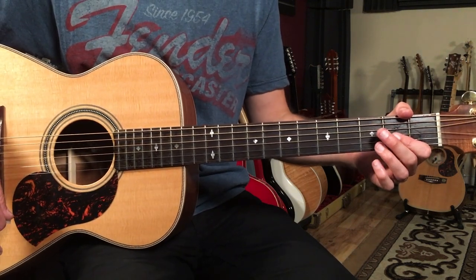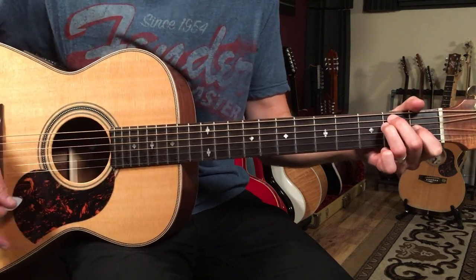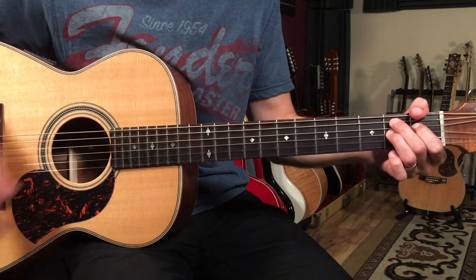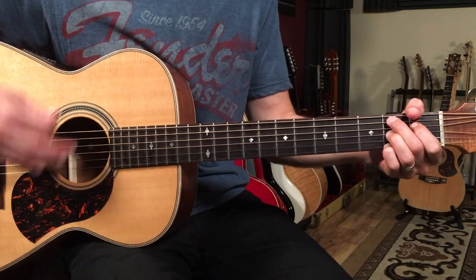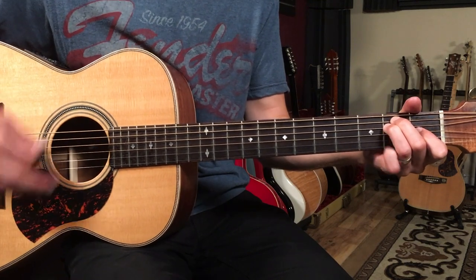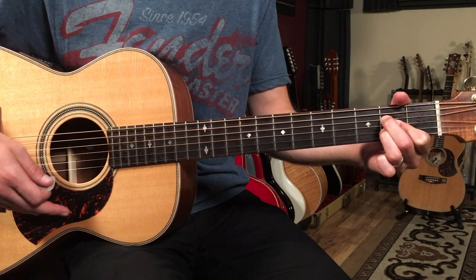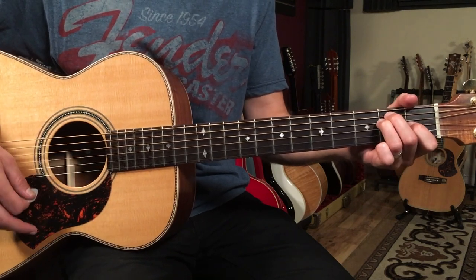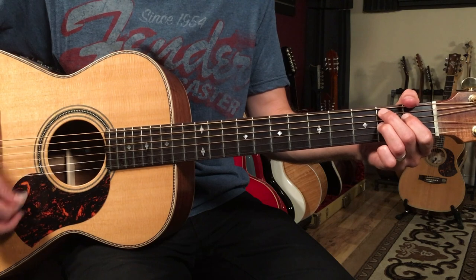Then the last part we've got to learn is the chorus. That's where the melody goes. We're going to go to what we call the four chord, or the A in the key of E here — the song's in the key of E. So we're going to start on A and play two bars of A to two bars of E, then two bars of A, then a bar of B7sus to B7.